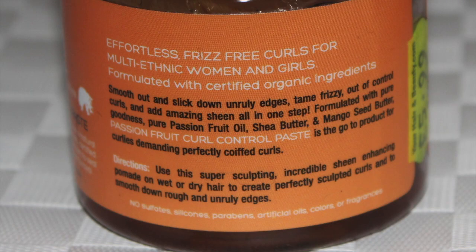So I'll just read: smooth unruly edges, add sheen and create your favourite natural style with this award-winning product. Formulated with certified organic evening primrose, mango and shea butter, proven to seal in moisture, soothe dry scalp and protect against harmful rays. So that is making a lot of promises, right?